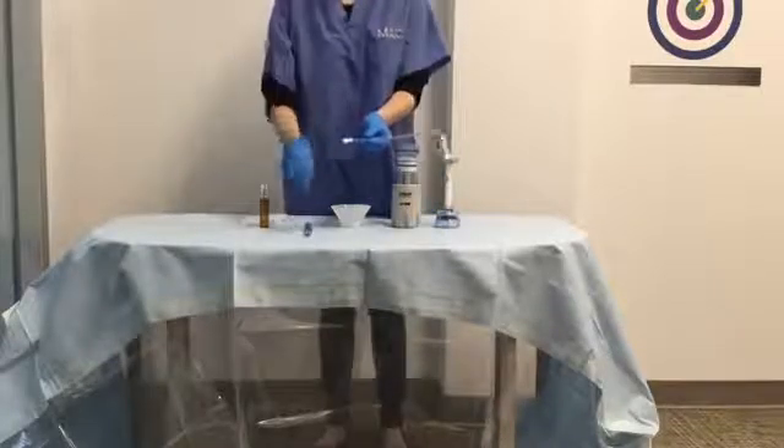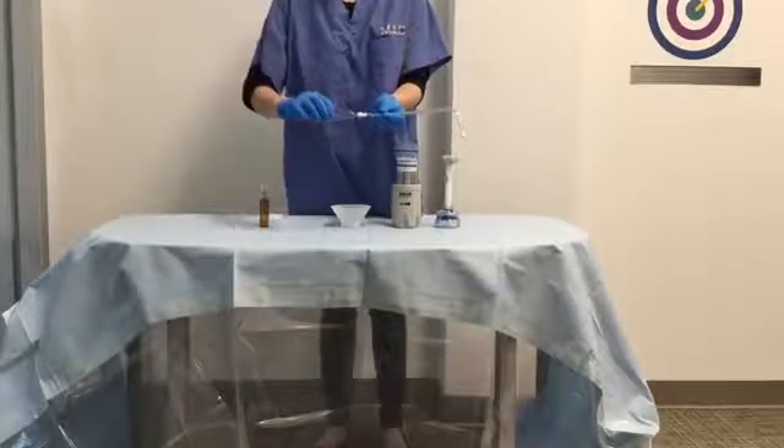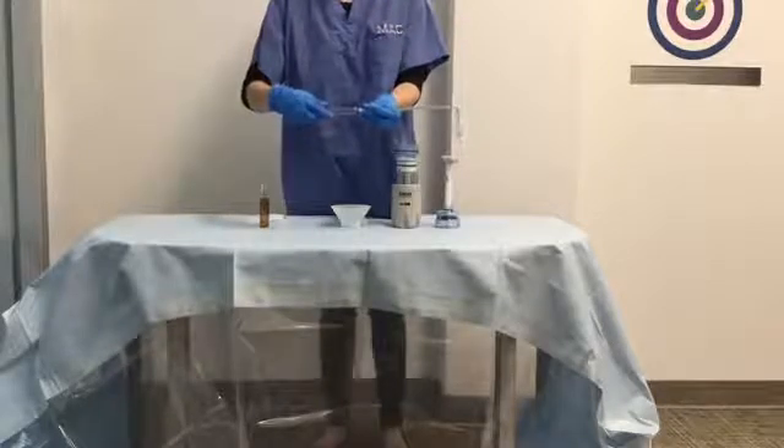Attach the extension tube to the delivery cartridge in the orientation shown. Make sure the connection is secure.